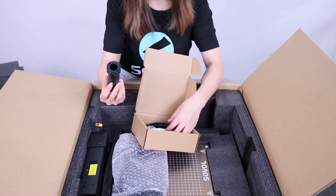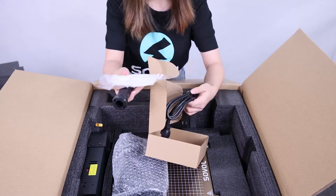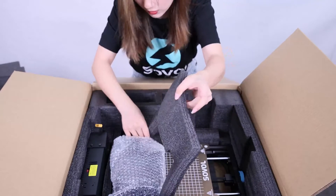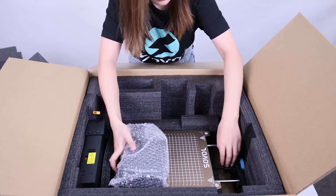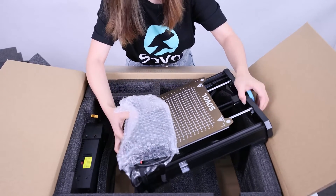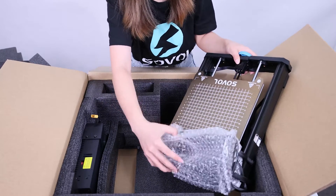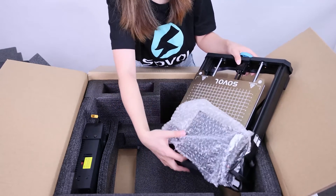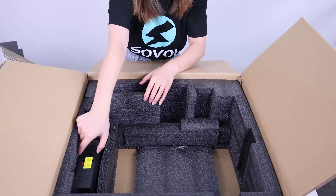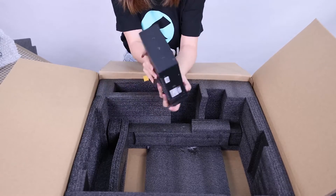And the filament holder, a filament sample for testing, and the power cable. Next is the base frame. This one is the control box — the main board is inside here — and the power supply.